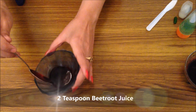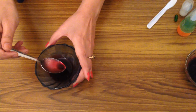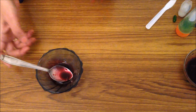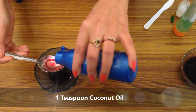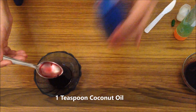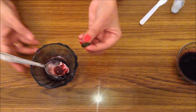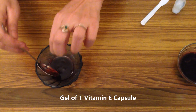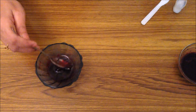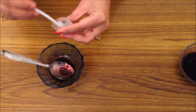Lip stain banane ke liye sabse pehle 2 teaspoon strawberry ka juice lenge. Strawberry ka juice nikalna bahut hi aasaan hai — pehle strawberry ko peel kariye, grate kariye aur squeeze karke uska juice nikaliye. Uske baad is juice mein 1 teaspoon coconut oil, half teaspoon aloe vera gel, vitamin E ki ek capsule ka gel, aur lastly vaseline daalenge.